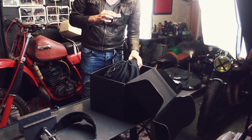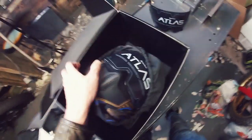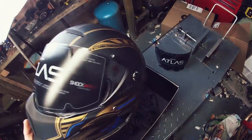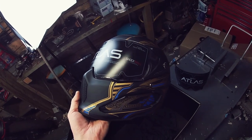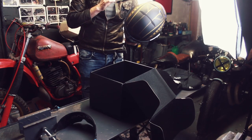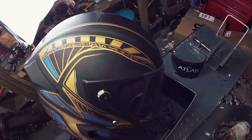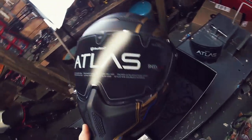Here is the helmet — check that out. That is superb. I've got my greasy hands on it already. Look at that — the graphics on that are superb, really nice as well. They are printed graphics, not individual stickers; it is one complete graphic over all of it by the looks of it. This is a beautiful helmet.